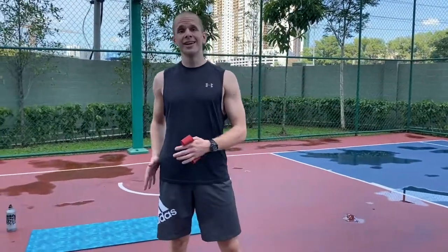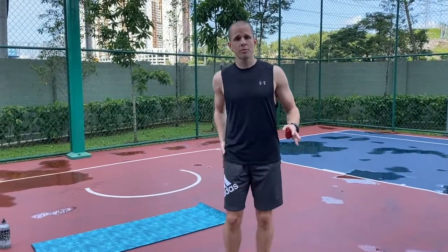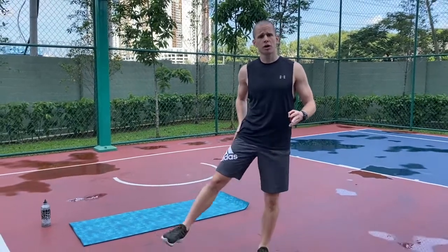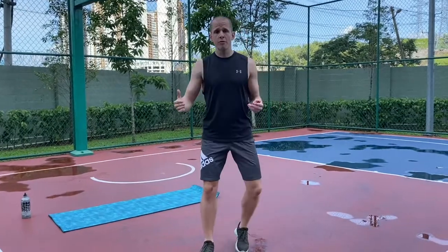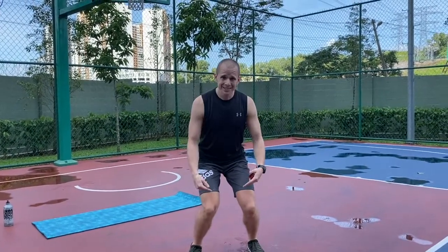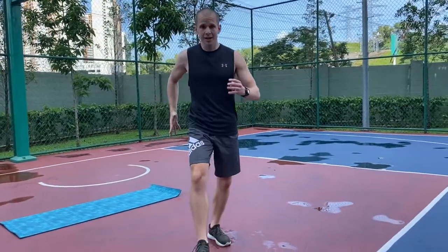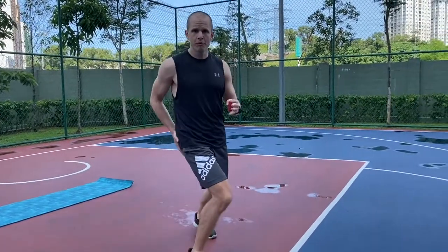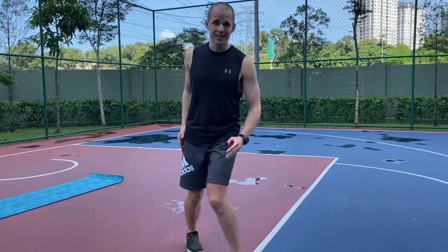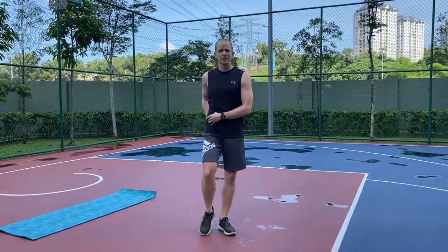The gluteus medius is your primary knee stabilizer and has a very important role whenever you do movement. Basically what it does is bring your leg into abduction. If you don't have this movement, whenever people do a squat the knees come in and collapse, or whenever they go running or walking the knees keep falling in, which can eventually lead to injury. So it's very important that you learn how to isolate and strengthen this muscle.